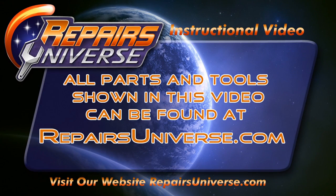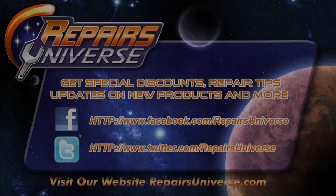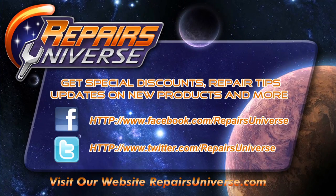If you found this video useful, please be sure to like, comment, and subscribe on our YouTube channel. Also check us out at RepairsUniverse.com where you can find all the tools and parts used in this video. Be sure to follow us on Facebook and Twitter. Thank you for watching.